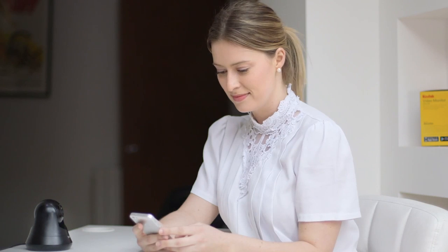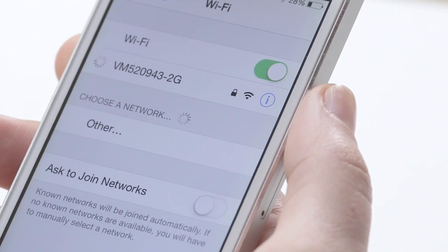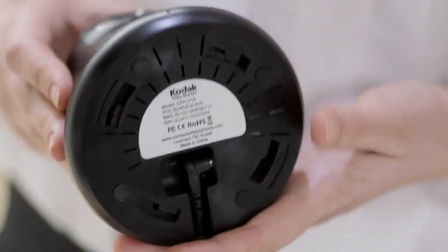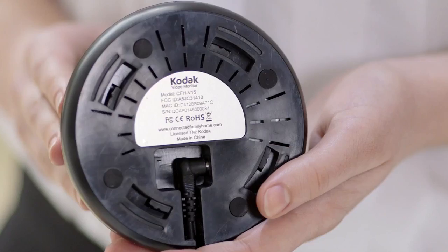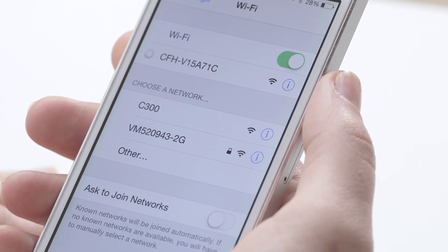Next, go to the settings menu on your phone. Under your Wi-Fi networks, you will find a network that begins with the title of your video monitor, followed by four digits. These last four digits will match the last four digits on the Mac ID located on the sticker on the bottom of your V15. This is what you should see. Now select your V15's network and wait for your phone to connect.